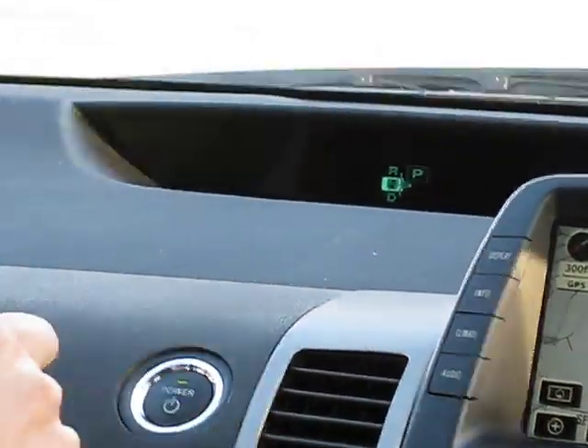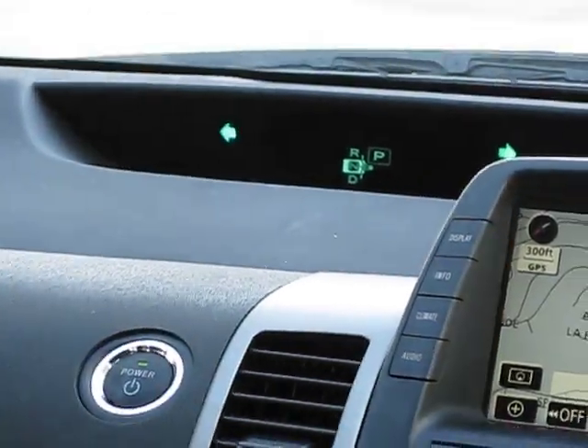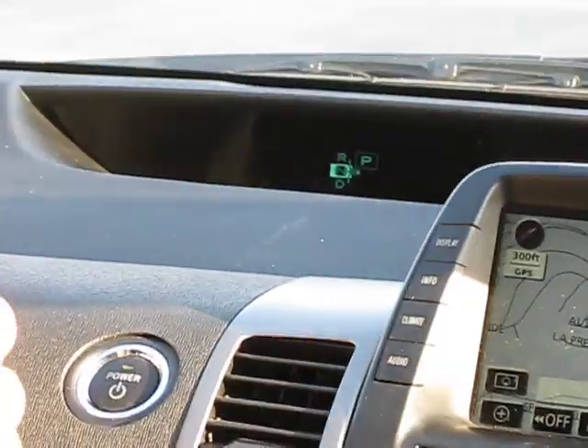Coasting to a stop. Oh, the blinker doesn't work. I'm going to put on hazards. I'm pulling over — sorry, excuse me. There's somebody else in front of me.